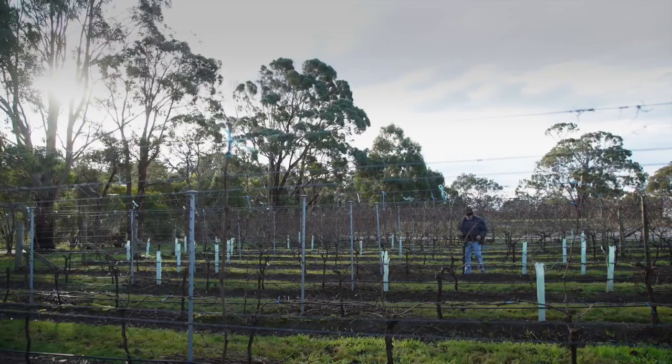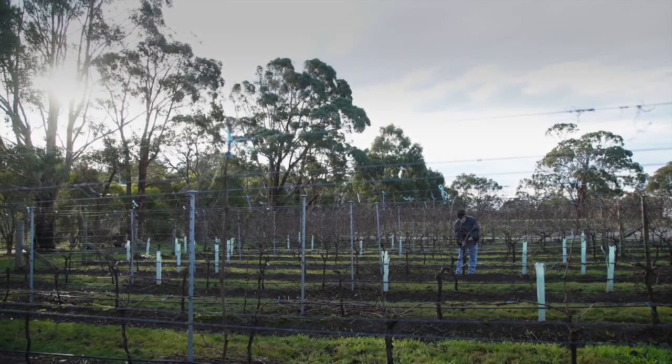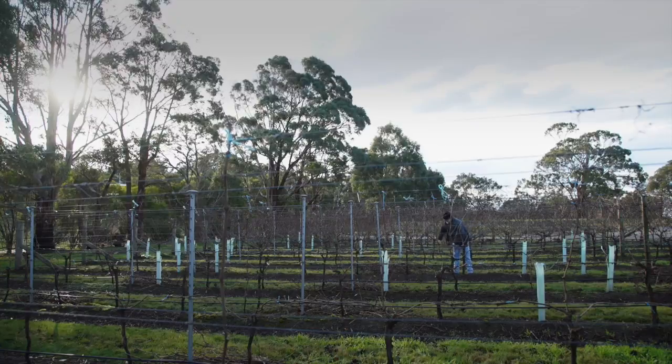Probably the most important activity in the annual cycle of a vine is the pruning exercise. This sets the vine in the right potential to produce the grapes that we want to make such a beautiful little drop of wine.